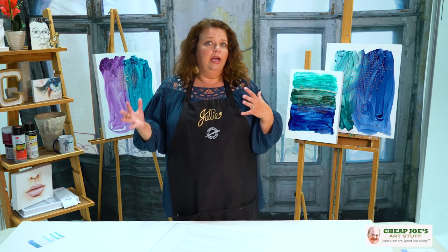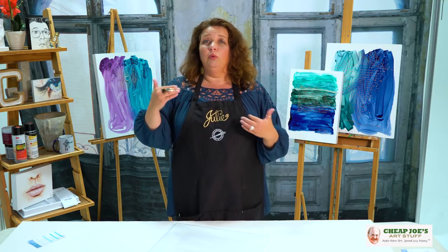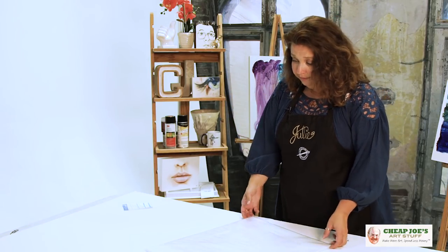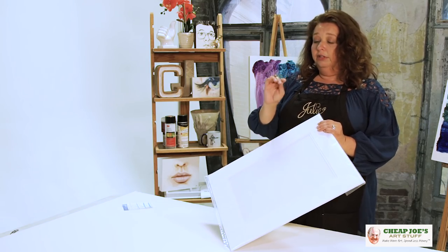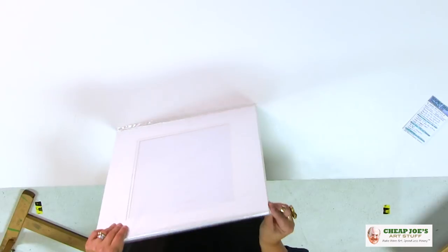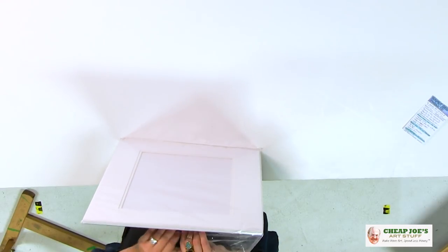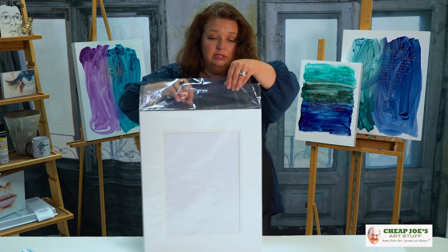In each of these we have acid-free or pH neutral options, and you can decide which level you want to go for — we have all of those things available. Let me show you the deluxe pack first. This is called the Perfect Show mat system. This one that was pulled out actually has an acetate envelope which you can actually use.